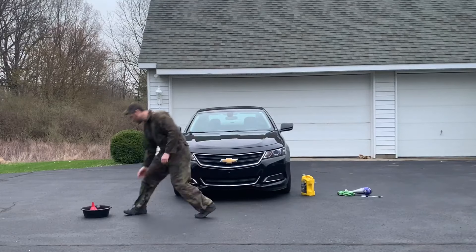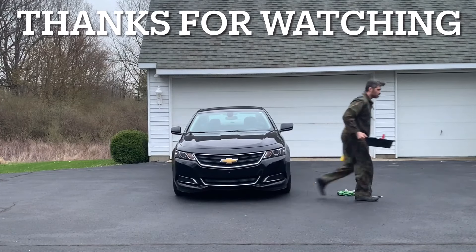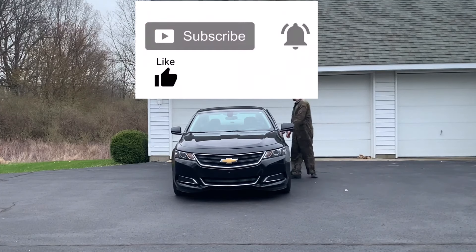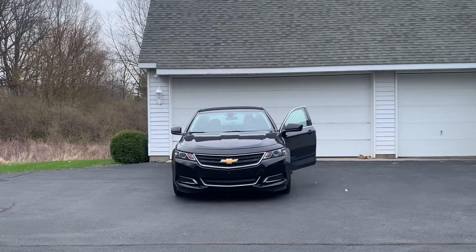Now you're all set, and that wraps it up. As always, thanks for watching — I hope you found it helpful. Subscribe for more how-to and review videos, drop any comments below, and I'll see you in the next video.